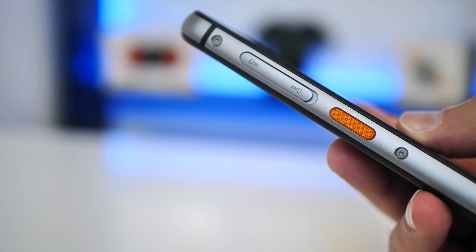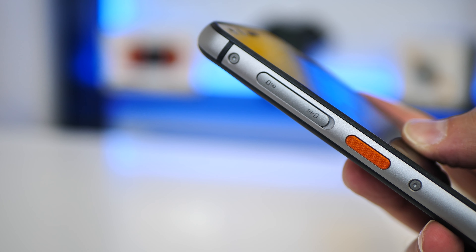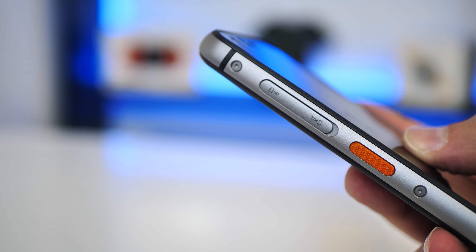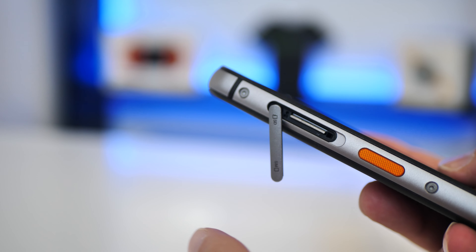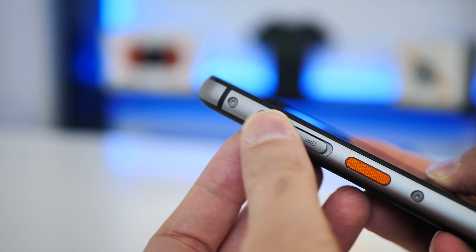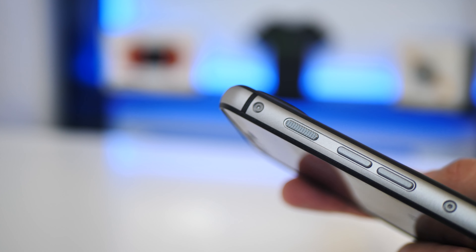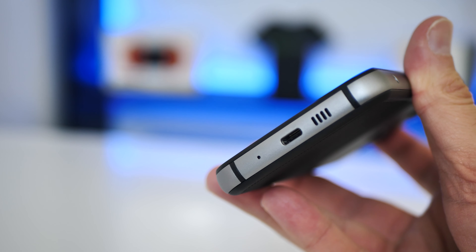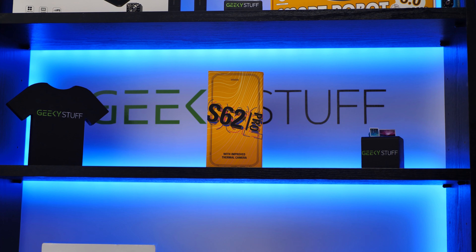Taking a closer look around the body — there's an orange textured programmable button you can set to certain tasks. Above that is the SIM tray: you can have dual SIM or a SIM and a micro SD card at the same time. The flap must be securely sealed to maintain waterproof protection. On the other side is a textured power button, below that is the volume rocker. The bottom has type-C charging, a loudspeaker, and a microphone, and there's a microphone on top as well.